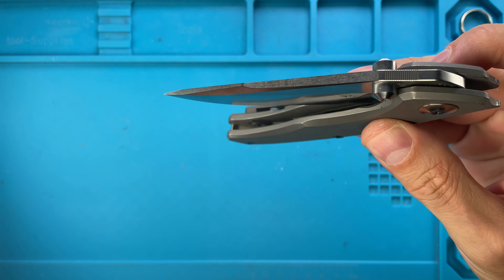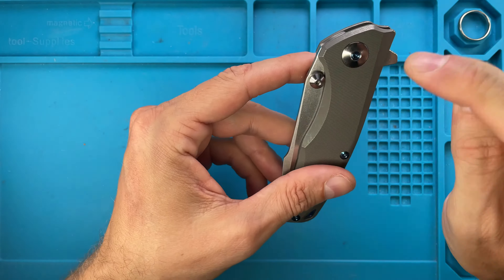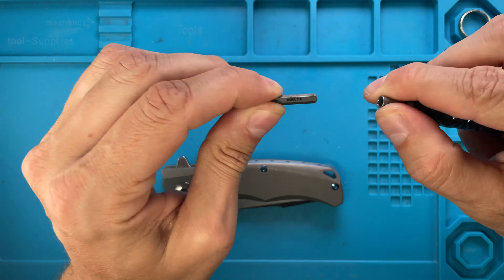This is a big boy and it's kind of heavy but feels great in the hand. The action is — let's see — we can probably perfect this, so let's go ahead and find out.